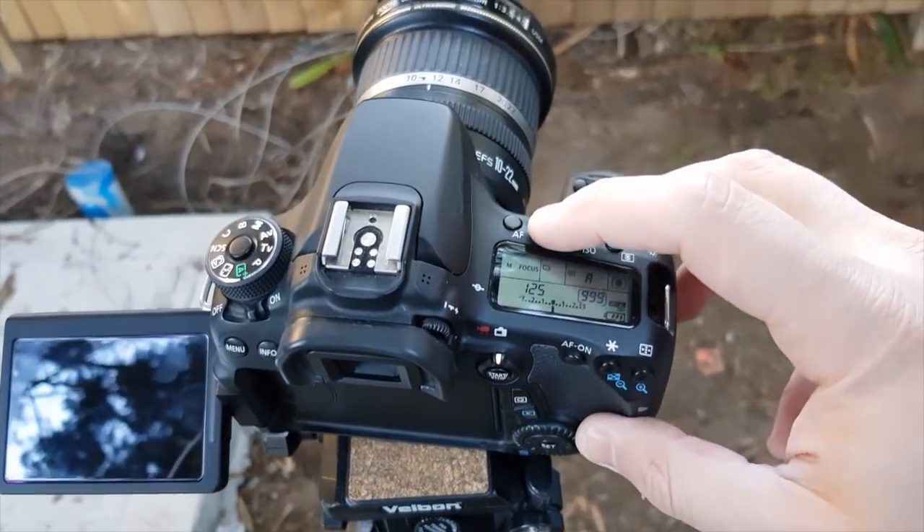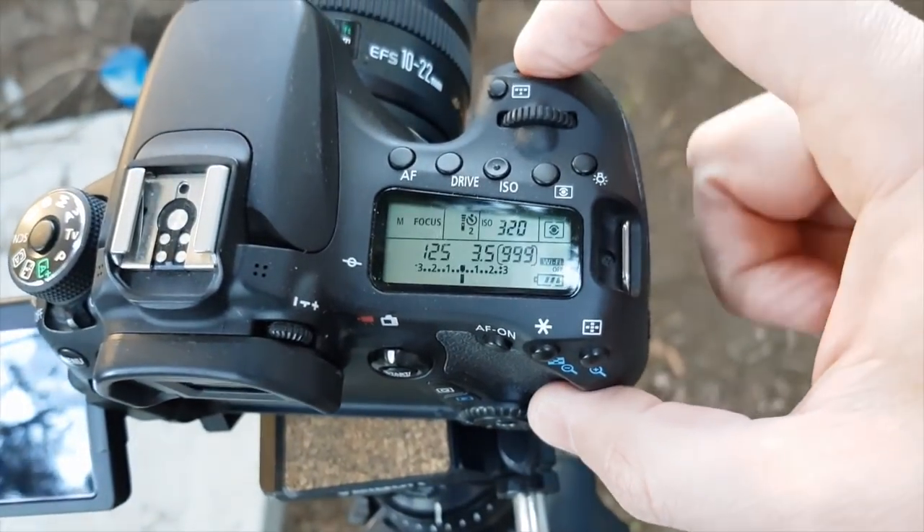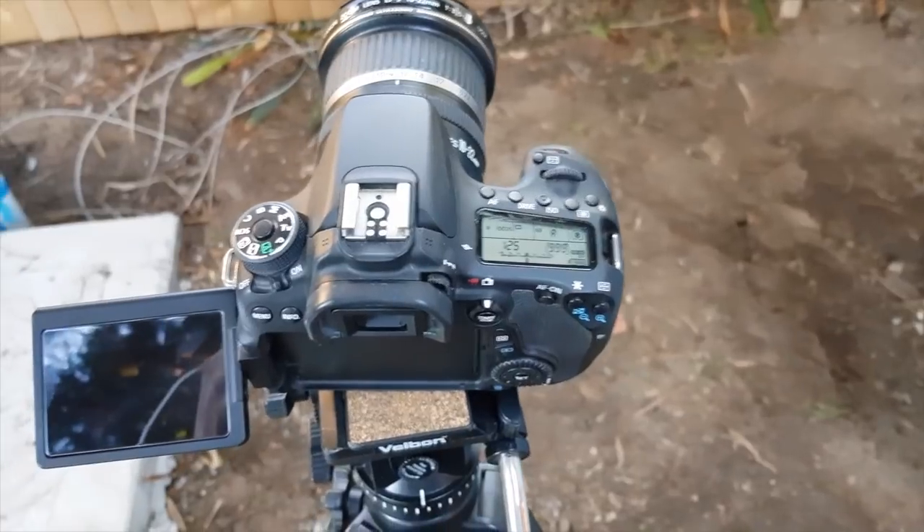The second way to trigger the camera is to create a delay. I'm going to set a two second delay — click — and the camera will trigger after two seconds.